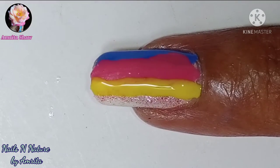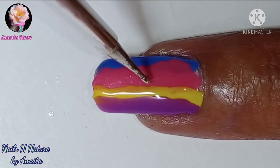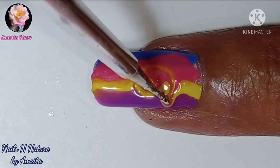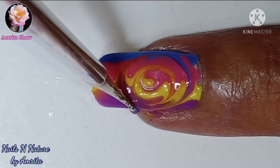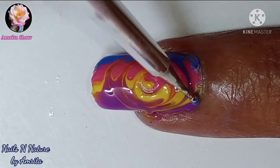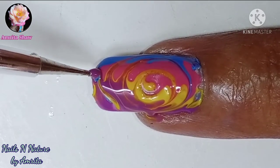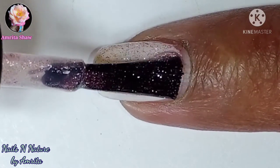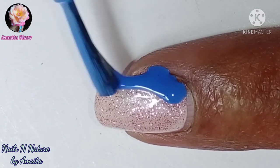I have used 4 polishes of my choice and when the lines are done, using a needle or a dotting tool start making the swirl from the center. Drag it gently and keep on making the swirl till the whole of the nail is covered. I repeated the same process on my pointer finger.